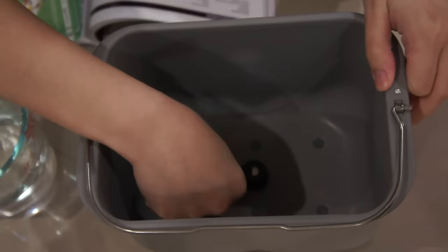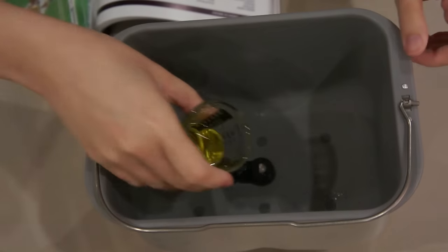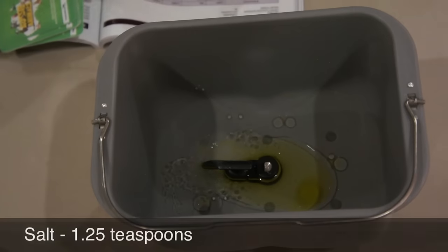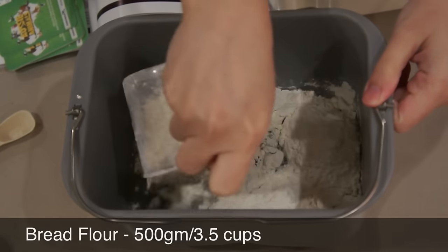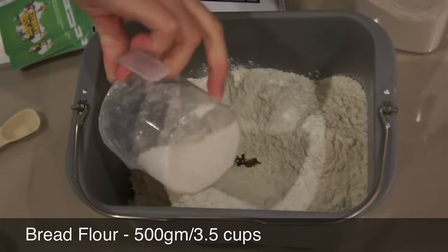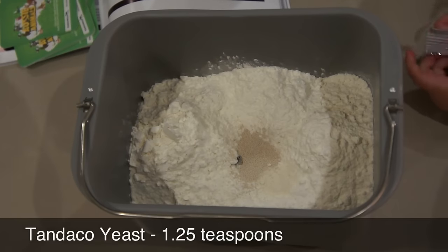Prepare your ingredients and make sure you have the collapsible pedal in the upright position. Put your ingredients according to the order listed in the description below. Compared to the milk bread in my previous video, the French bread has less liquid and less sugar, which helps to produce the crispy crust and the soft inner texture. It also goes through a longer rising phase, longer baking time, and bakes at a higher temperature.